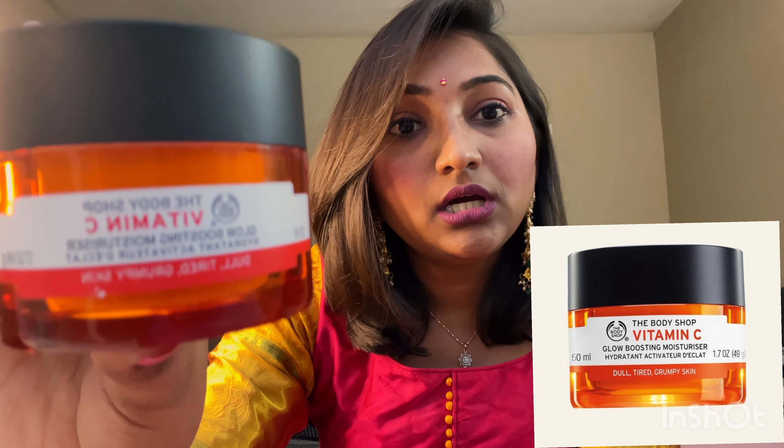I haven't used any concealer or foundation for this makeup. I will show you the products that I have used. The first one is the Body Shop Vitamin C Moisturizer. It is for combination to oily skin, brown skin — dry skin, I'm not sure.